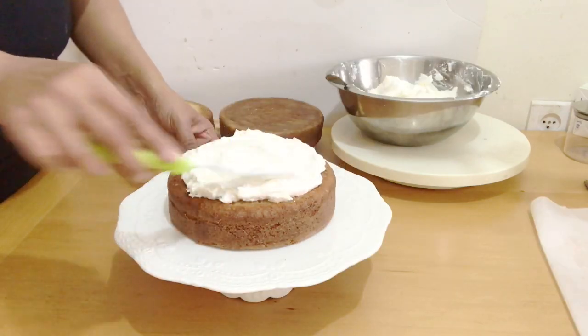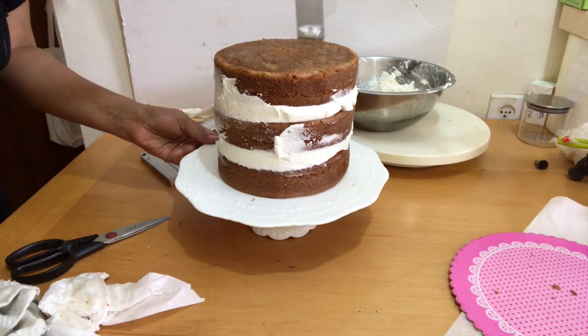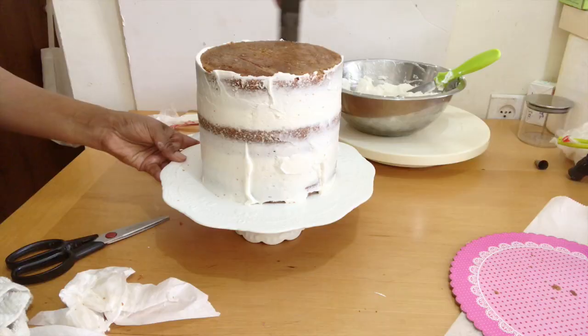Stack the layers with frosting and chill for 15 minutes. Frost the cake with a little more buttercream, making sure the naked cake is still visible.